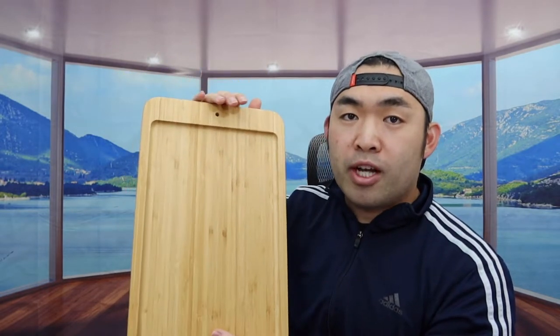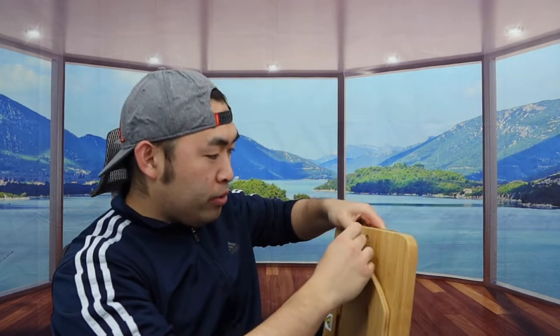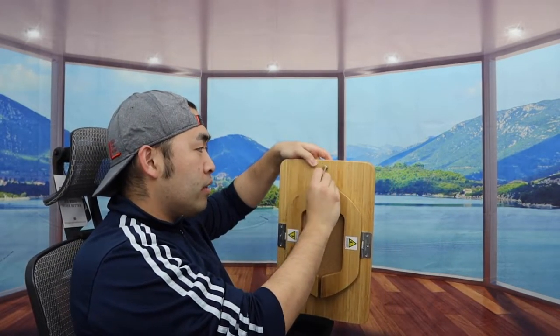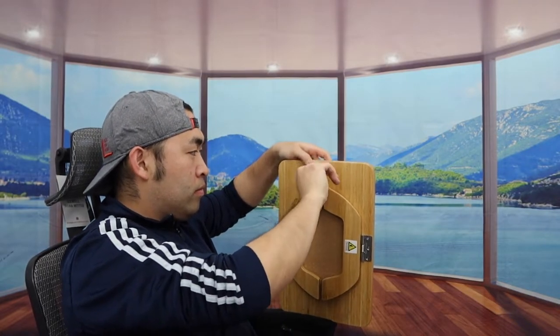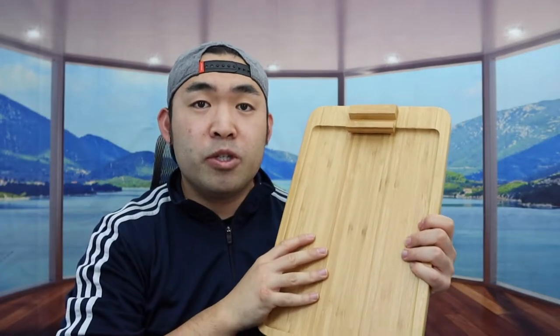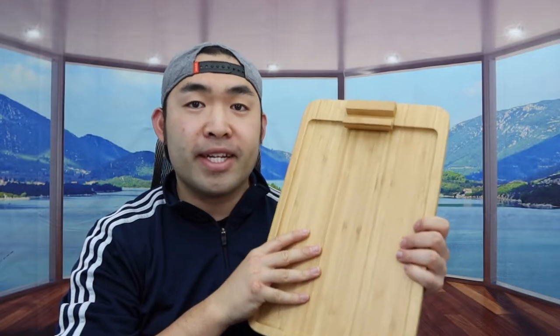Before I set this up onto the sofa to show you guys what it looks like, let's put on the bracket first. The way you set the bracket is actually pretty simple — you're going to put this on top right here, and then on the other side, you're going to put in the screw. You basically want to use the tool provided to screw it in. Once you do that, it's all set. For the bracket, you do have the option to adjust it to different positions. Now I'm just bringing this over to my sofa to show you guys what it actually looks like.